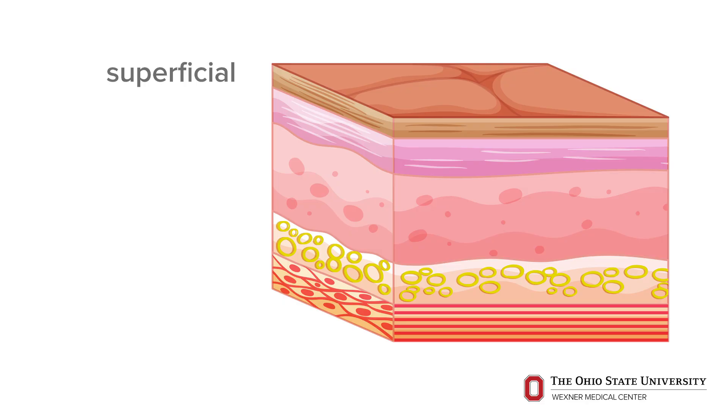When we assess people, there are three layers of tissue. There's the superficial level where the skin resides, and that starts to move and should move pretty freely.